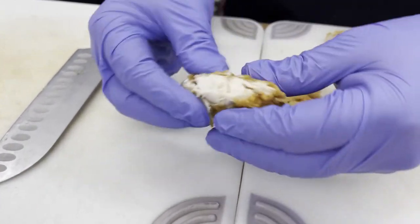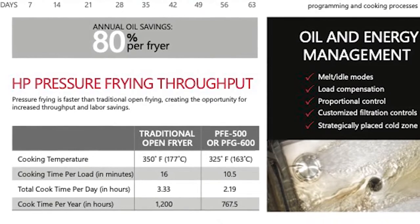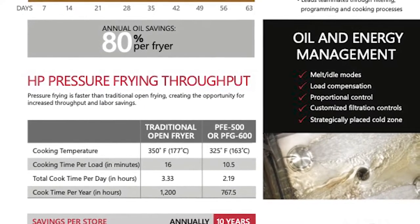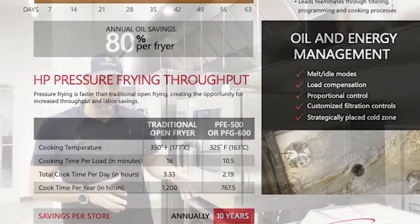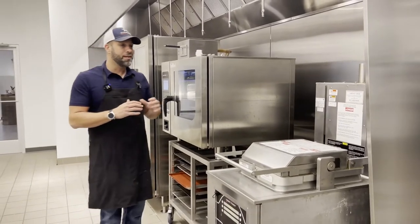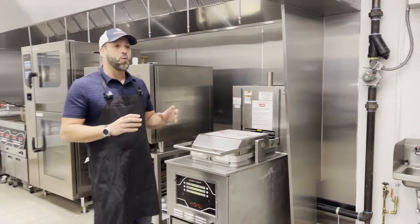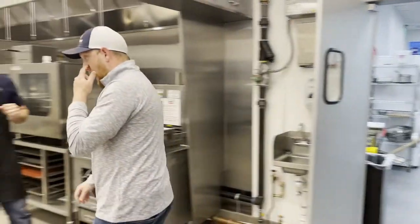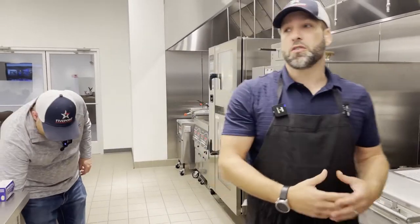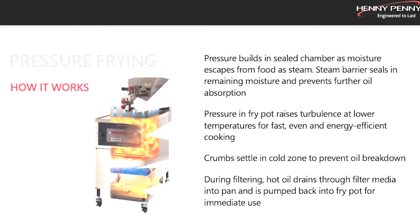What pressure frying does is help you retain moisture within your product. All proteins, all vegetation — everything is built up with H2O. Once we introduce pressure, we effectively change the boiling point of water from 212 to 241 degrees. By elevating the boiling point, it makes it harder for the internal temperature of your product to reach the temperature to turn water into vapor. Since that water isn't turning into vapor, it stays within your product. That translates into a longer hold because the longer you hold, the more your product tends to dry out — so this gives you more protection once it goes into a holding cabinet.